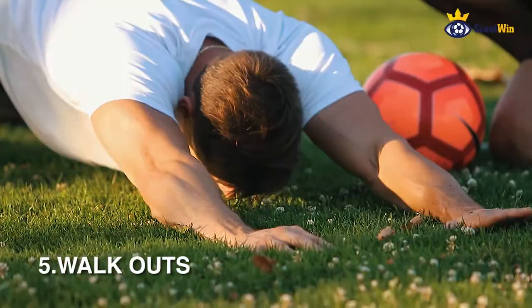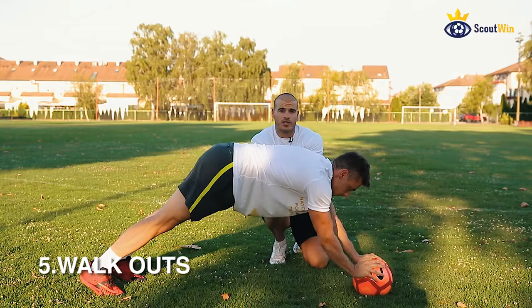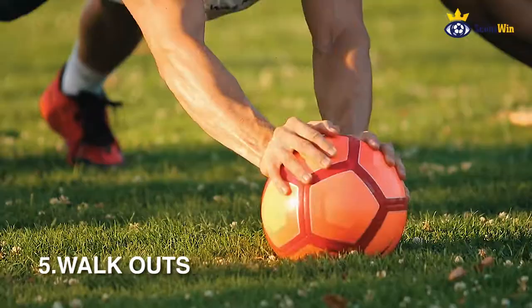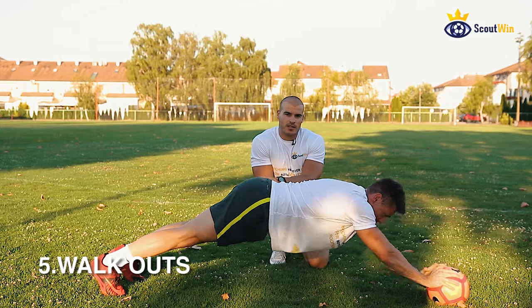The fifth core exercise is walkouts. We start in a push-up position and walk out the hands as far as we can. Only the nose touches the ground, keeping our abs tight and not dropping the hips. If that is too easy, try it with a ball — that's the more advanced version. With the ball, try it for five reps, and without the ball do 10 reps.